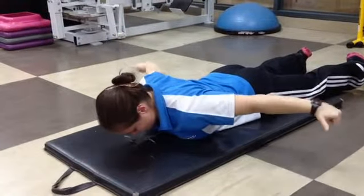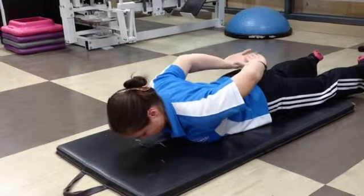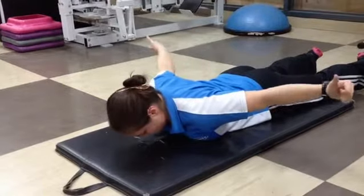Very good. And then we'll just rotate back to the start and then same thing — shoulders back, hands up, rotate around, iron cross.